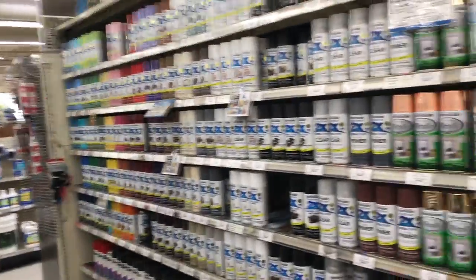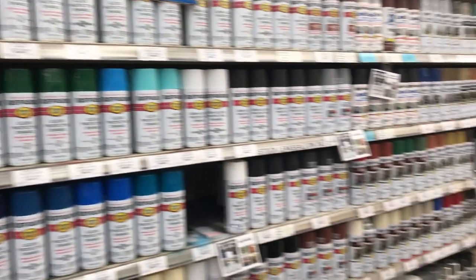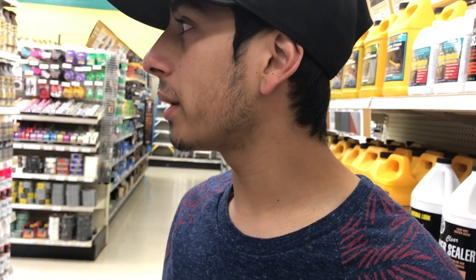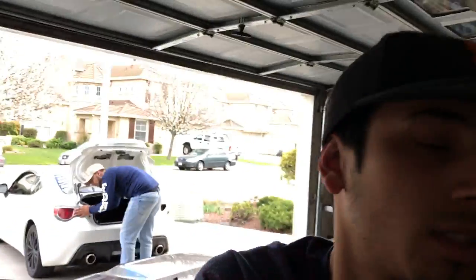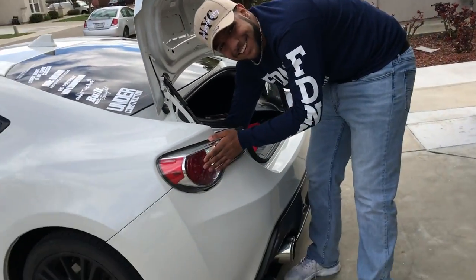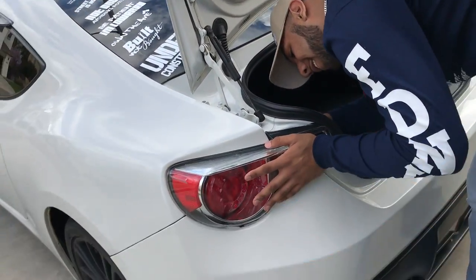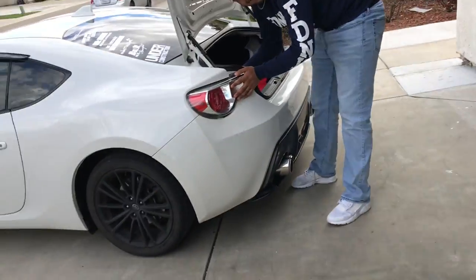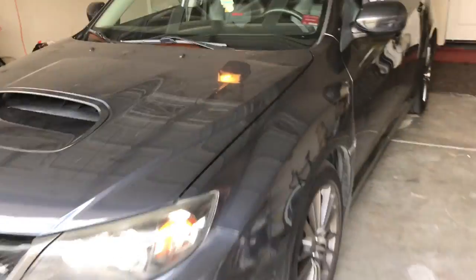We came to Orchard to get some Plasti Dip spray paint because we're gonna spray the calipers and the rims. In store we got some Plasti Dip and we're gonna do it at Omar's house. We're also doing the calipers — kill two birds one stone. We also got a tint for his tail lights, so three birds one stone: tail lights, rims, and calipers. Hopefully it looks pretty badass when we're done.